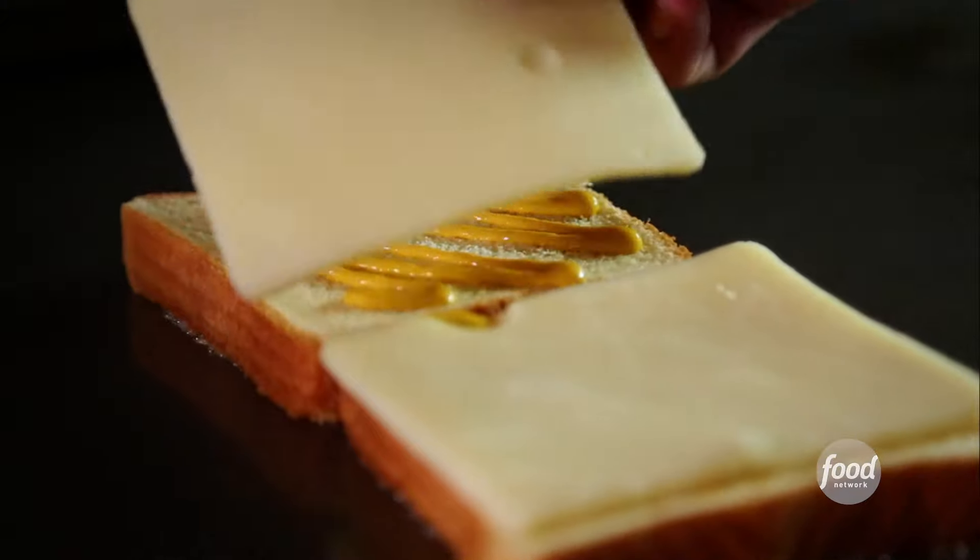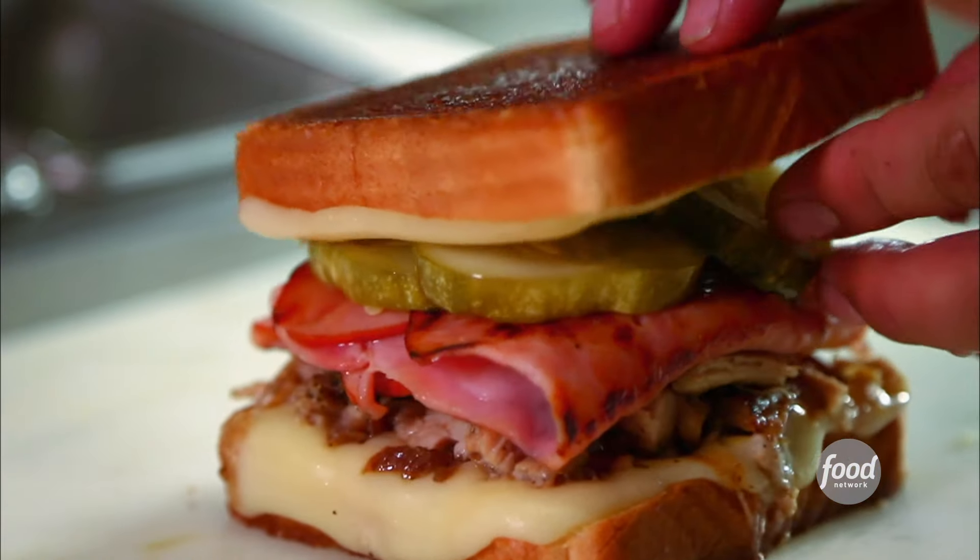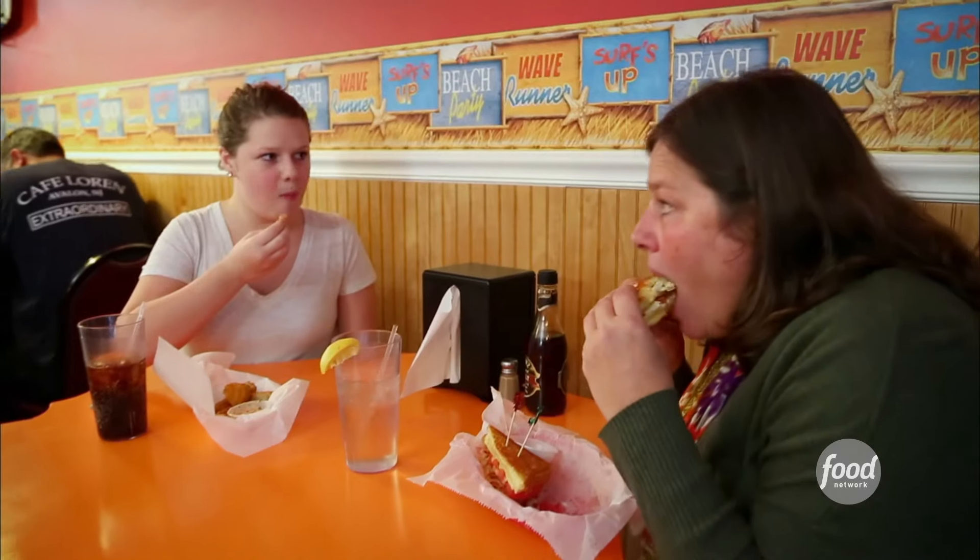Grandma dropped the coin — Grandma Tarantino. We call her G-Tare. And grandma's investment is built on a classic: who doesn't love grilled cheese? It's the ultimate comfort food.